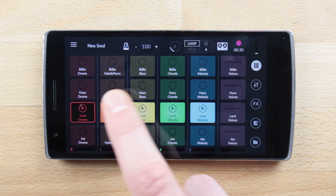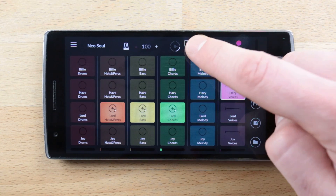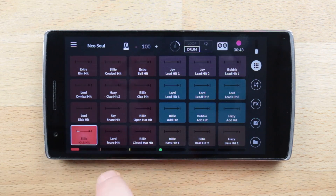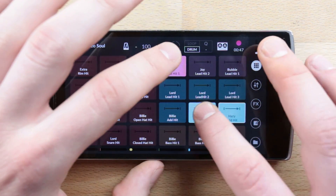Here we are on the main screen with the loop grid and, as seen previously, here's the grid selector. Tap on drum to land on the finger drumming grid. The grid is divided into two parts: the left side is dedicated to drums and percussions, and the right side is dedicated to notes and melodic instruments.